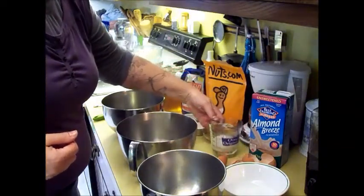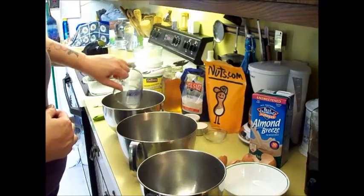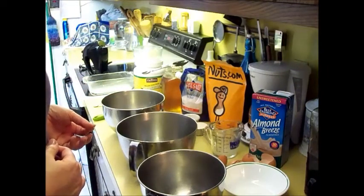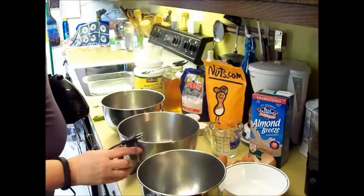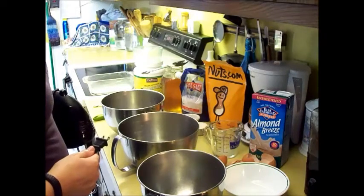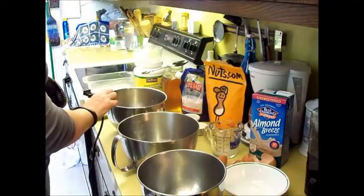And one quarter cup of almond milk. You can choose to make your own almond milk or purchase it. If you don't mind having dairy in your recipe, you can use real cow's milk or any type of milk substitute. Now you want to whip your egg whites into stiff peaks. I do this step next so that I don't have to clean my beaters between using them in the egg white and using them with your wet ingredients.